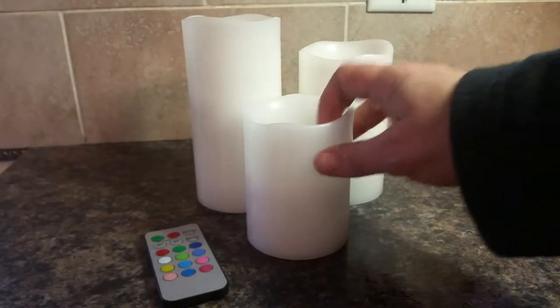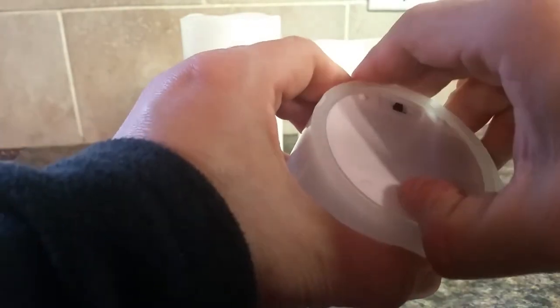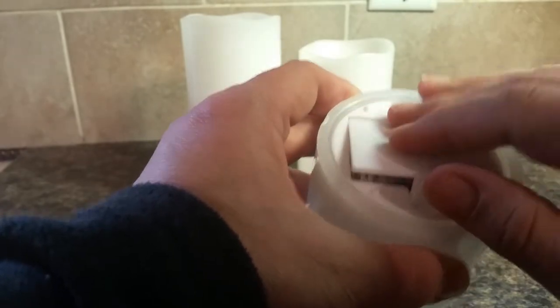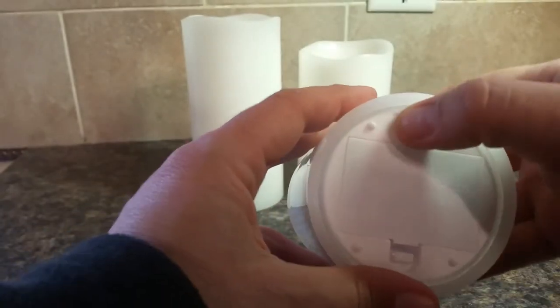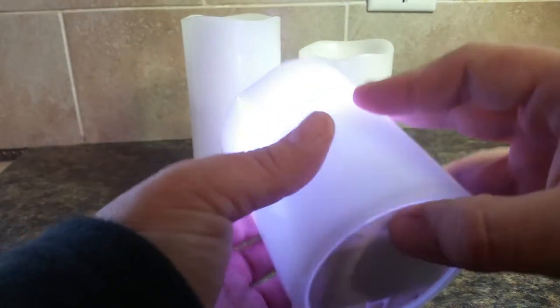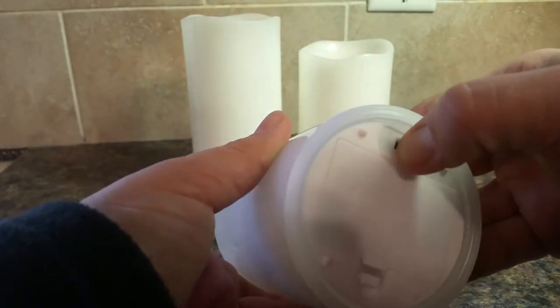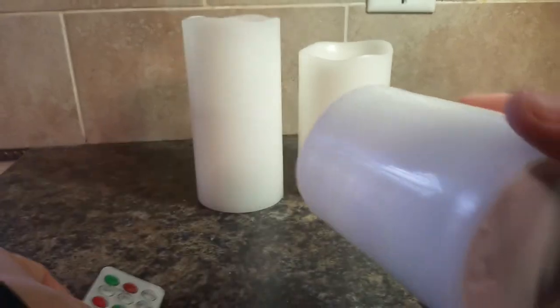Each candle requires three AAA batteries, so altogether you're going to be using nine batteries. Each one has an off and on switch, so you can control it manually from the bottom if you want to, but the remote is just kind of an easier option.